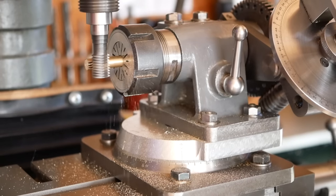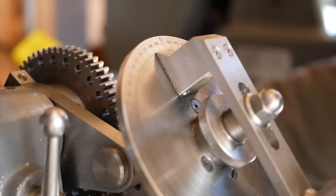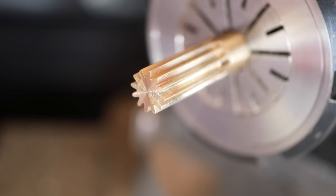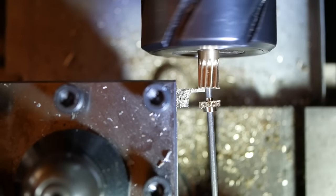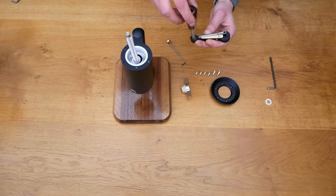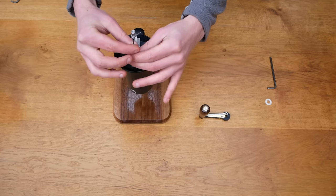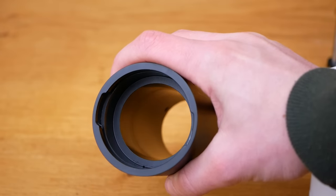A smaller gear is meshed with that larger gear sector. Alistair makes the smaller gear from brass. Here's the assembled mechanism — the wooden handle is attached and this handle sub-assembly is fitted to the machine.